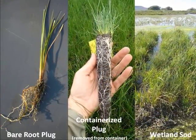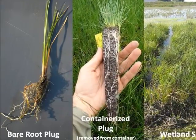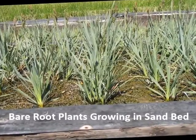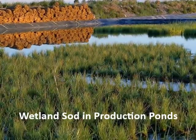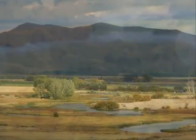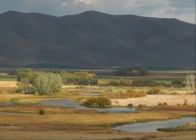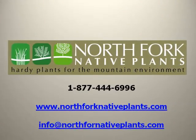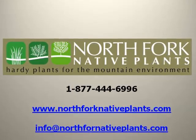At North Fork Native Plants, we are convinced there is no cookie-cutter approach to achieve wetland revegetation success. However, we have developed a variety of tools that can be used to address site-specific challenges to help accomplish successful revegetation — whether it be a relatively low-cost bare root plant, a nursery-grown containerized plant, or our wetland sod product. Our focus will always be on delivering high-quality options across the cost spectrum to help ensure success. For more information, please call us at 1-877-444-6996, or email us at info@northforknativeplants.com.